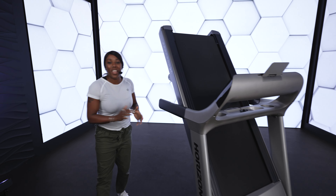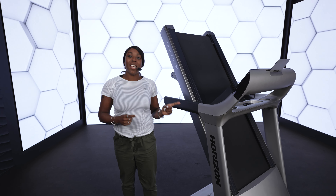Hey, it's Faye from Johnson Fitness and Wellness. I am here to introduce to you a next level piece of kit, the Paragon X treadmill.